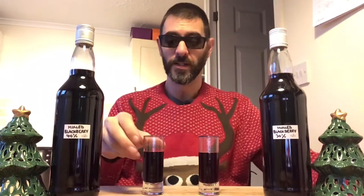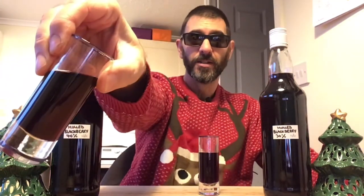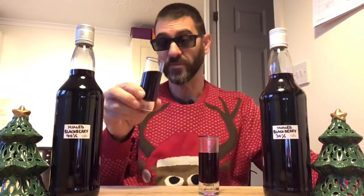Here we are at the end of the video — the mulled spice blackberry infusion. It looks a little bit more like vampires' piss, but there we go! If you haven't seen the video I made about the very simple blackberry infusion, I'll drop a link in the description below. This has been sat resting for a couple of days, and I'll tell you what, I am very excited about tasting this.